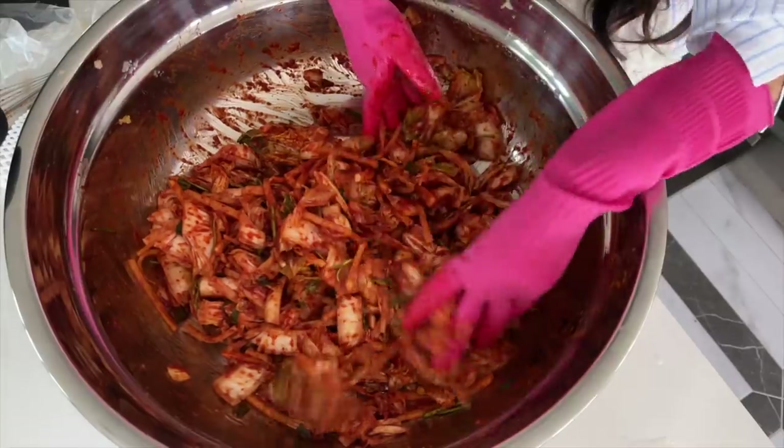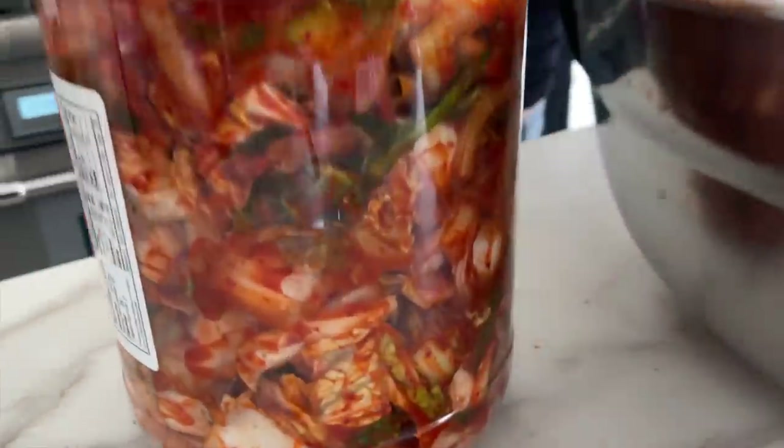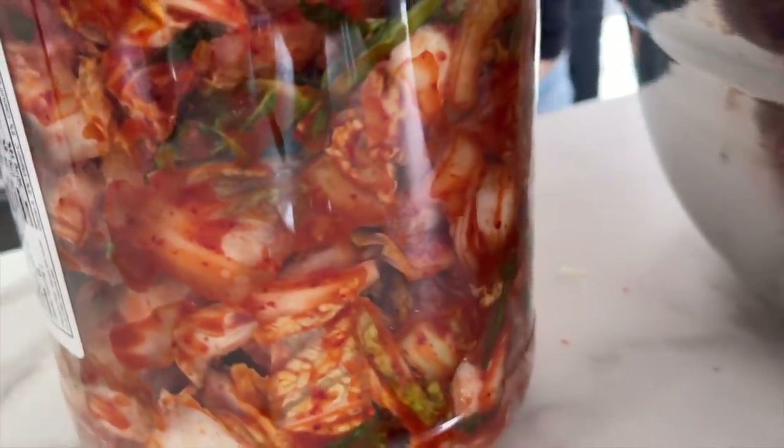That's it! A lot of the hard part is just waiting - it's more of an art than a science, and once you accept that, everything is done. I'm so excited; it already tastes so good. Let me know in the comments if you end up making it, and if you want to see us do another Korean recipe, let me know what you'd like to see. Hit the thumbs up button!